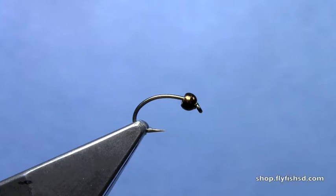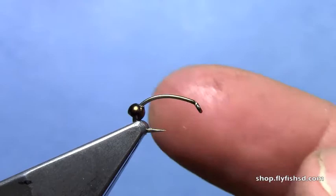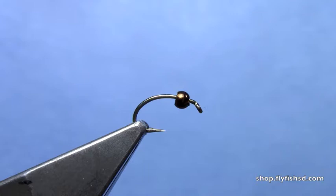Hey, this is Hans from Dakota Angler and Outfitter and today we're going to tie my Smuggler Nymph. We've got a scud hook in the vise. You can either use a Daiichi 1120 or a Tiemco 2457. I've got a hairline plummet bead in brown. This is going to be a PMD version so it has a brown coloration to the fly. You could also tie it in blue-wing olive and use an olive bead.